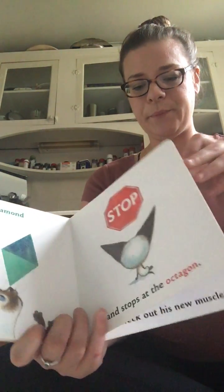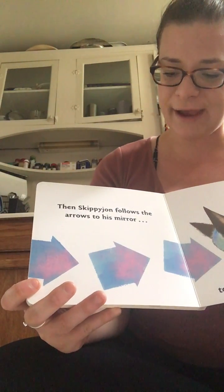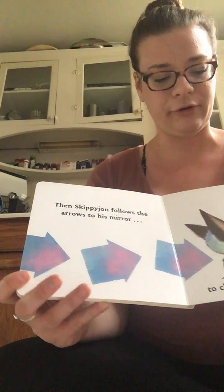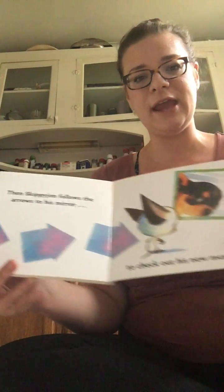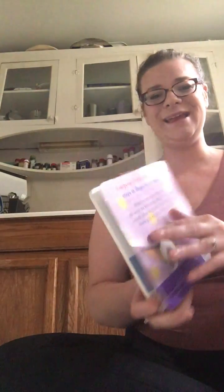Then Skippy John follows the arrows to his mirror to check out his new muscles. The end.